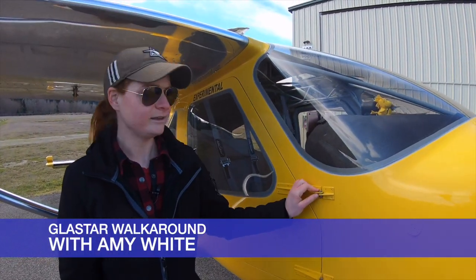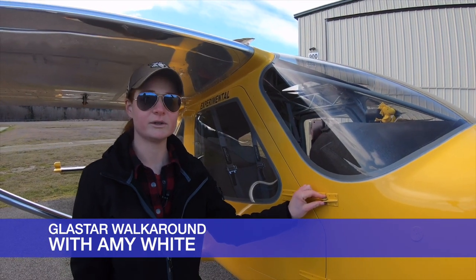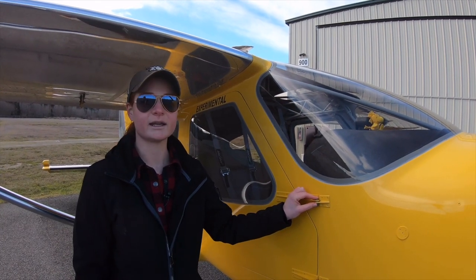Hi, I'm Amy White and this is my 2000 GlassStar. He was built in Durango, Colorado by Richard Stewart and I bought him back in June.